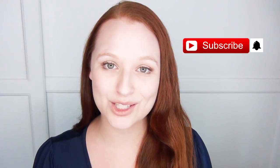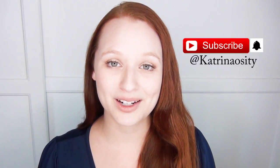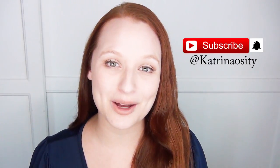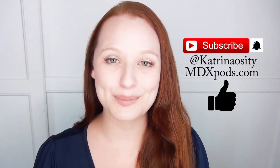If you want to see more DIYs like this one, let me know in the comments below. If you're not already subscribed to my channel, please hit the subscribe button and the notification bell. Follow me on social media at katrinocity, check out my podcast at mdxpods.com, and if you enjoyed this video please click the like button.